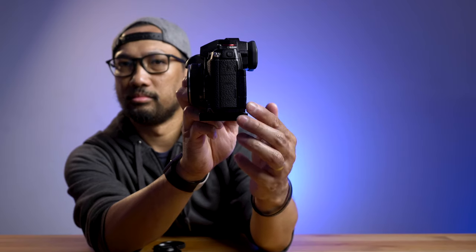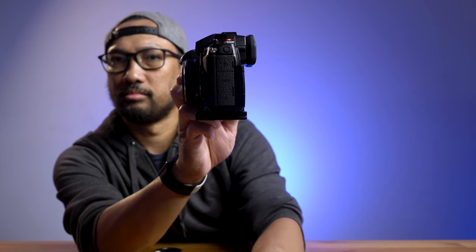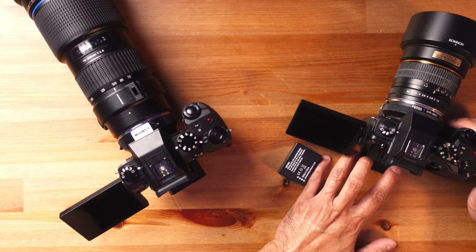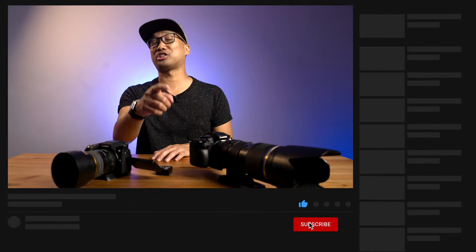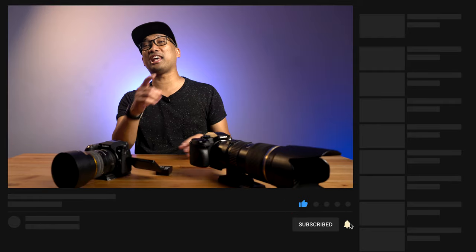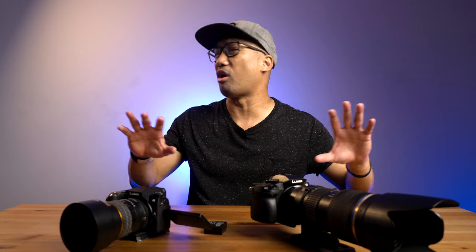In conclusion, this Panasonic G7 is still a great camera in 2021, but not as your primary camera, because there are a lot of other cameras that can do a lot more versus this G7. That's about it for this review. I hope you find this video helpful — if so, give it a like and don't forget to subscribe. Click that bell notification icon to be notified of more awesome videos.